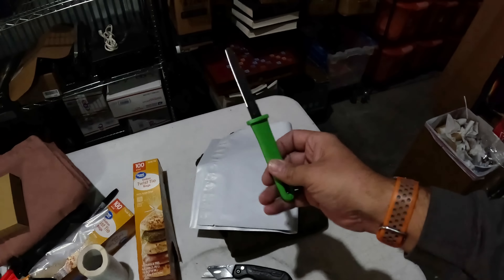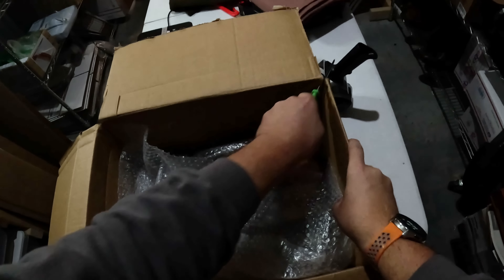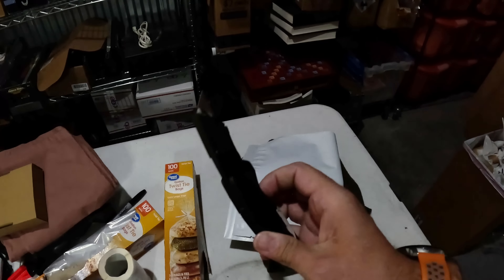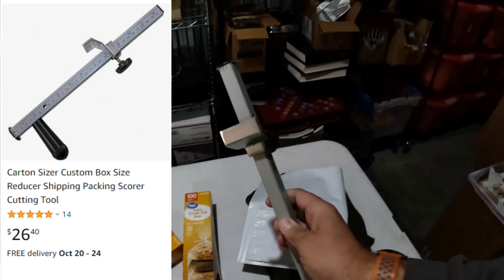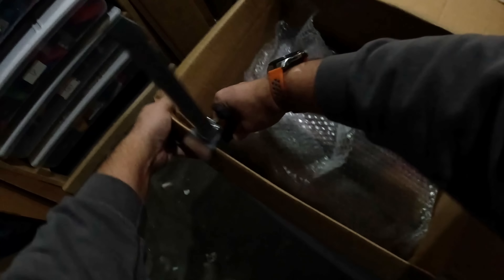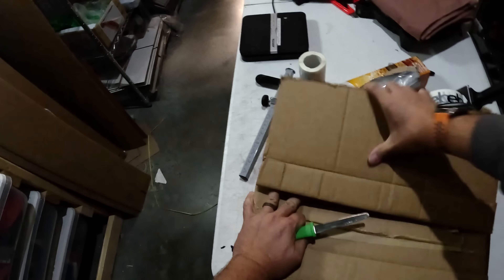Another handy thing is this cardboard cutter. I use it to cut down the edges of boxes — I'm a klutz and tend to cut myself with a regular blade, so I try to use this instead. It's not really sharp; it just saws through cardboard. I also use this cardboard resizer — basically if you've got a box that fits perfectly in width and length but it's too tall, use this thing. It scores the edges, gives you a nice clean cut, you fold it down, and it makes a nice box.